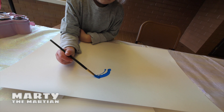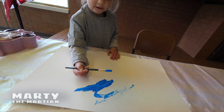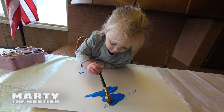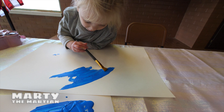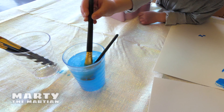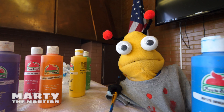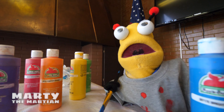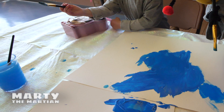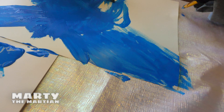Let's see if we can paint the sky. Oopsie, I need more. There we go. I want a turn painting the sky — my turn, my turn. There you go. Oh no, I have to wash mine up. Oh no, Aurora, I think I made a mess. It's okay.